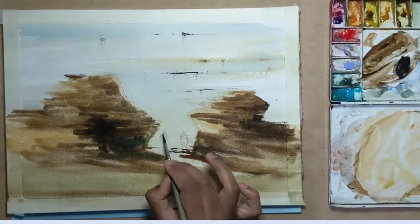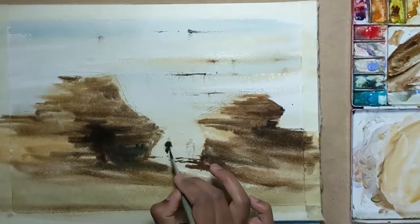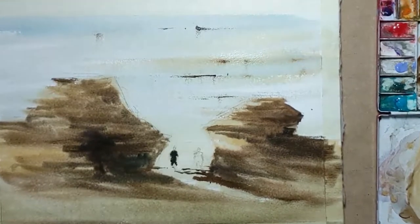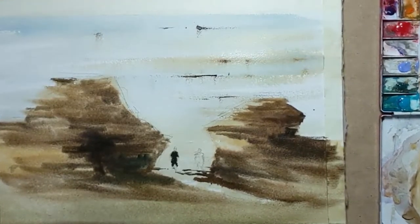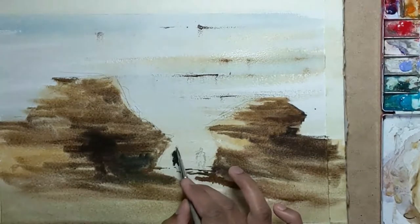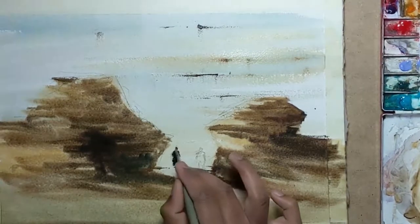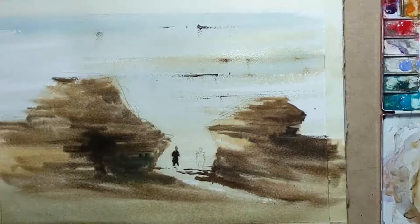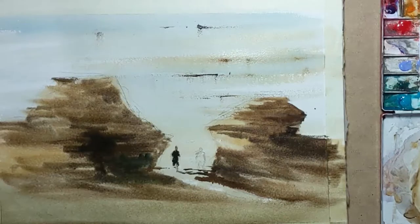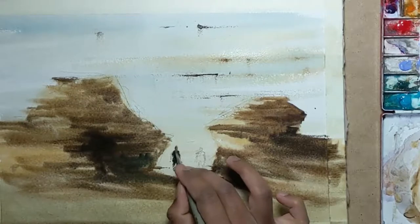So it's time to paint the figures. I'm using a pretty dark mix to paint the clothing on the first figure. Next, I drop in the legs using burnt sienna and a bit of lavender.